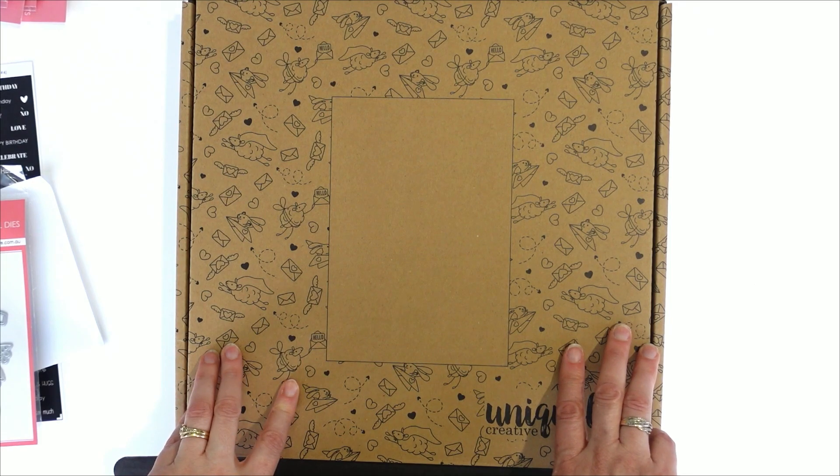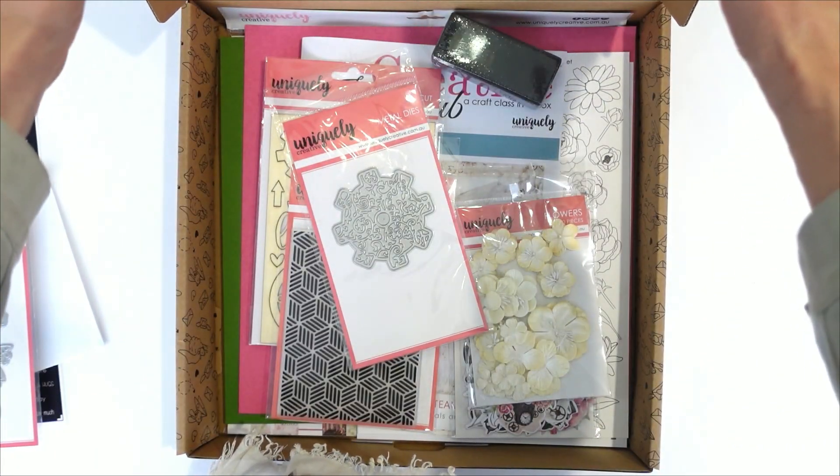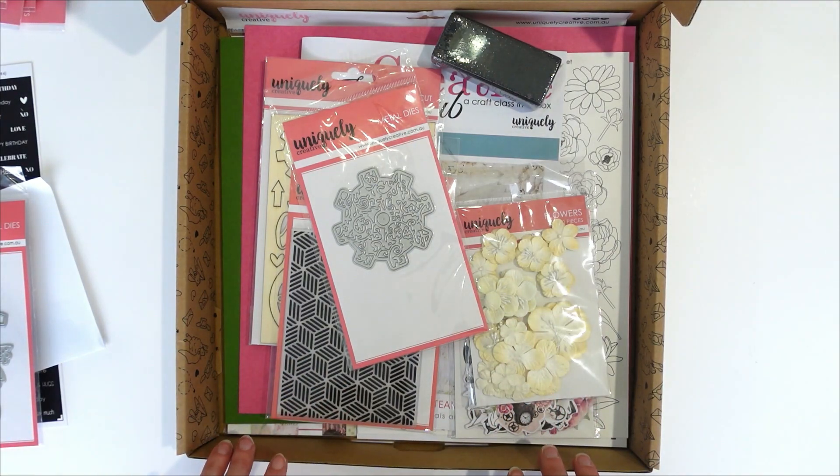Good morning everybody! Tracey here from Uniquely Creative with our brand new kit — it's called Steampunk Boutique. Let me show you what is included in this amazing kit.